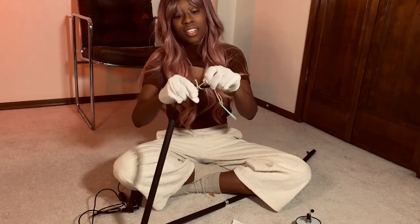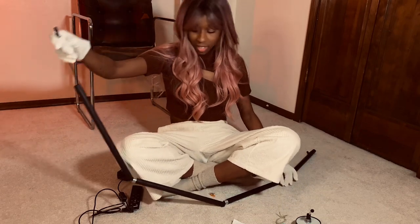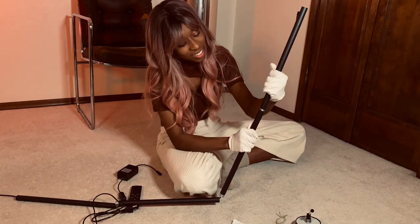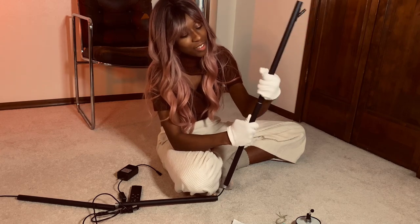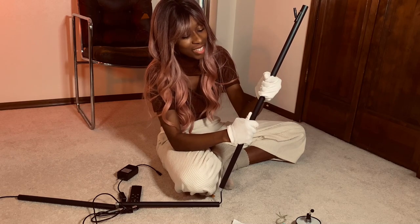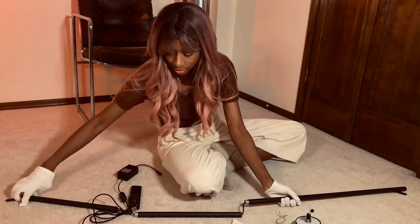There it is. So we can remove the thread. Now we have our thing. What we're going to do now is screw it all together — just going to screw it together. They have all these warnings about not damaging the joints, but they don't feel sensitive, so I don't think I'm going to mess it up.